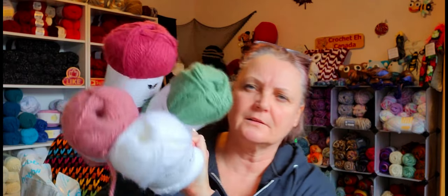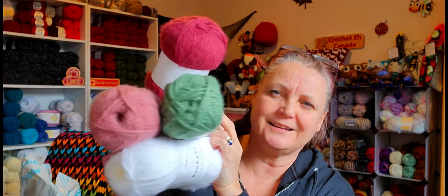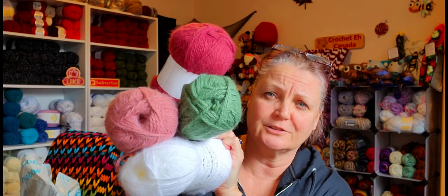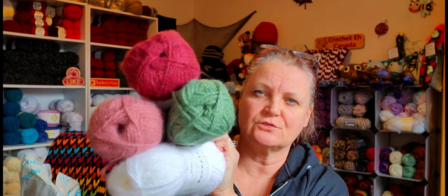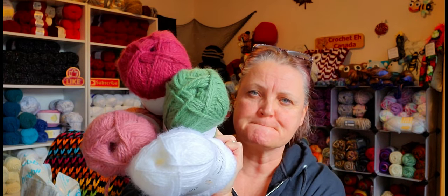It's kind of a springy spring color theme, isn't it? Spring cardigan. I just had this idea of a striped cardigan. I have to think about that.